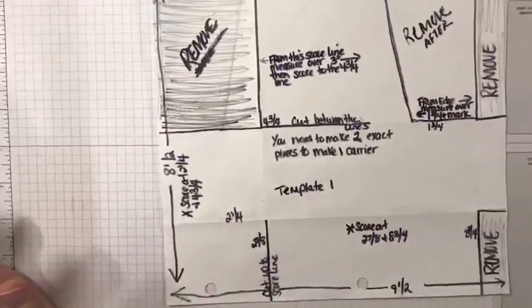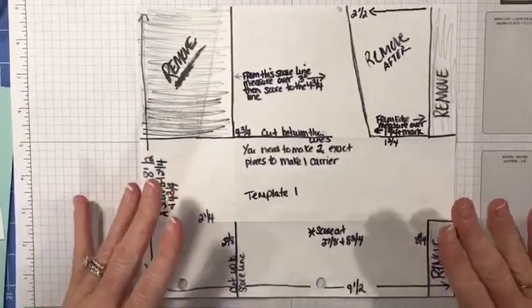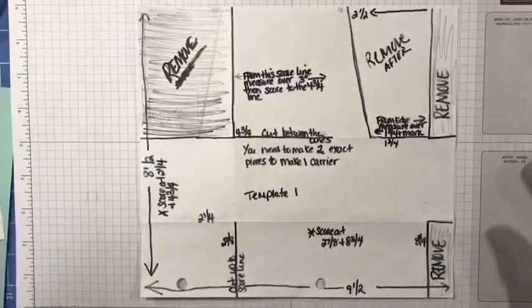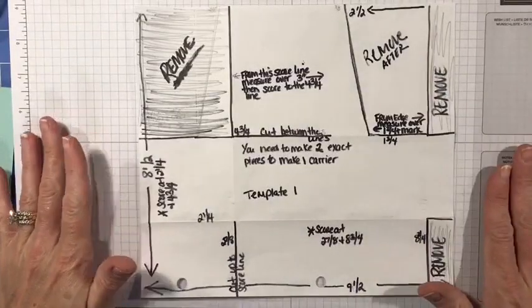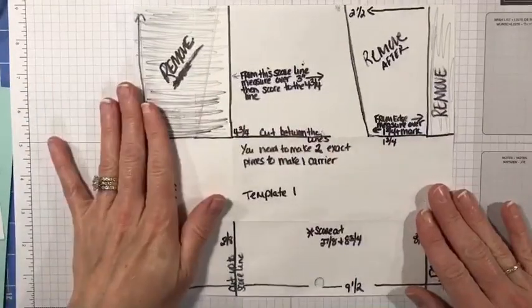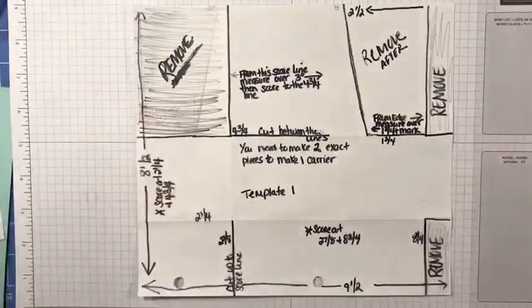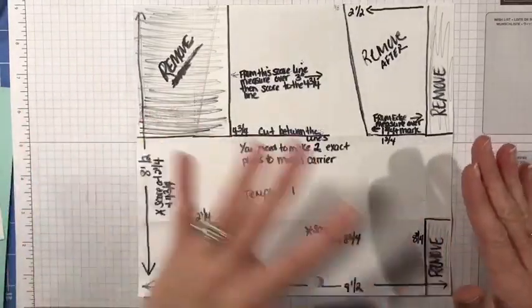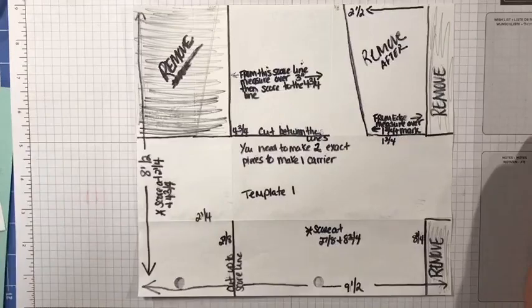It may seem like there are a lot of steps when I show you how to do this — this is my all-in-one template. I will post these directions on my Facebook page so you can refer to them later. This will also be the first time I'm posting this on YouTube. Basically we're going to start with a piece of cardstock, and you will need two pieces to make one carrier — whatever we cut on the first one we duplicate on the second.